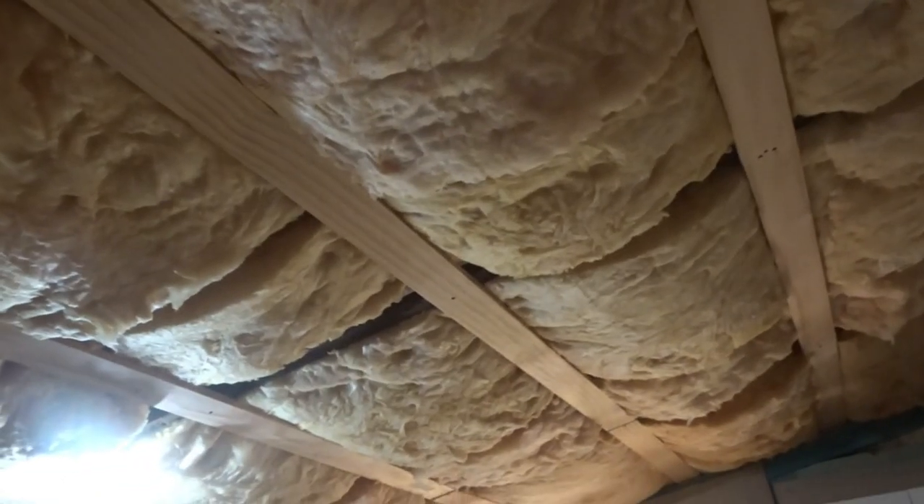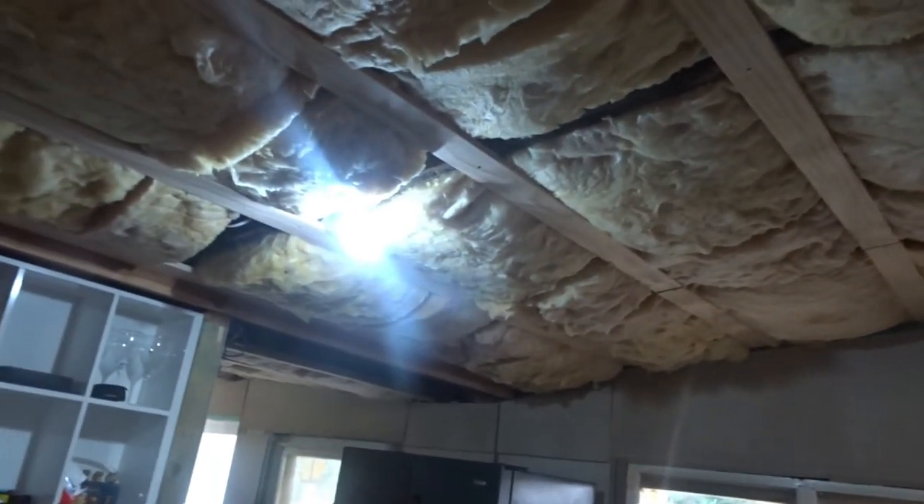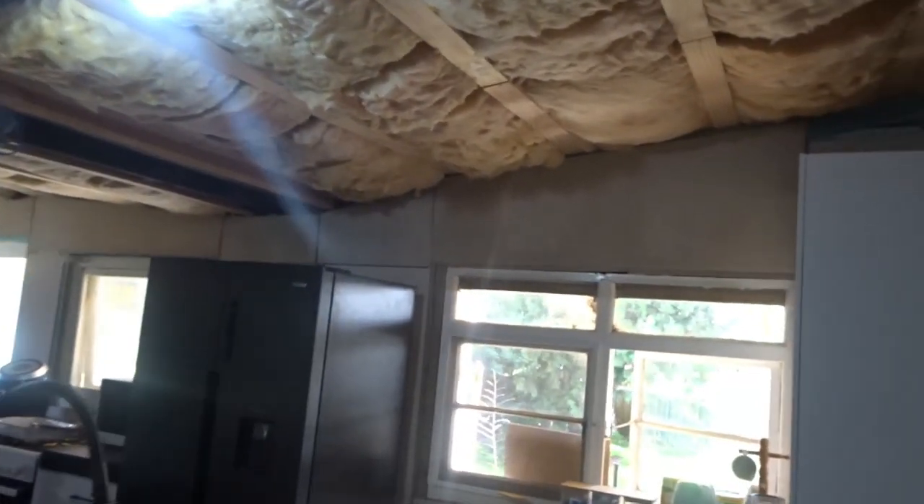And then we have the kitchen — a little messy at the moment, but I don't care. We've got all the flooring in, and we've got the battens in on the roof all the way through. We've got the insulation all the way up. I'll show you the lights we bought for the kitchen, the dining, the living, and everything — we've got all this done.